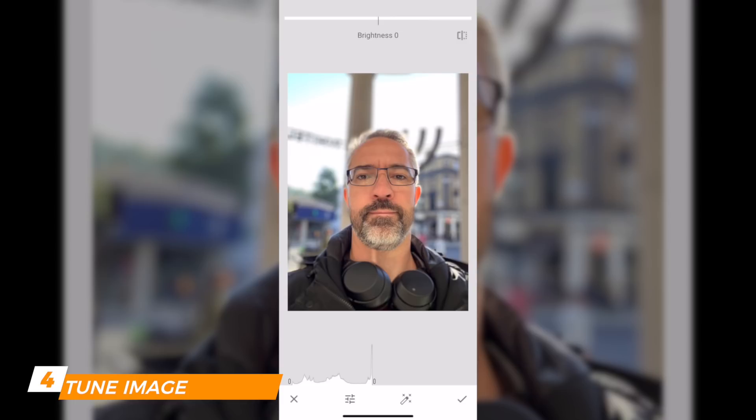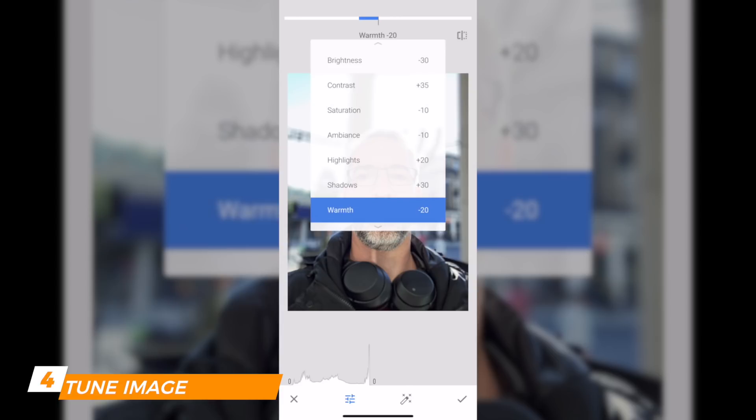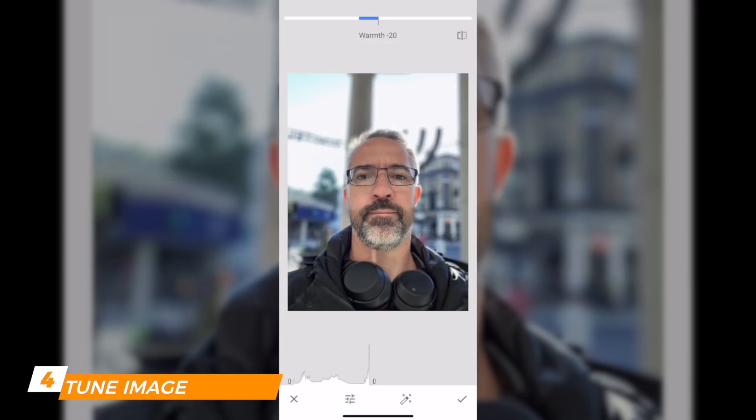Click on the second icon at the bottom — the settings icon — and you get all the features you can change via Tune Image. I'll show you my own settings. Now let me show you the difference: this is after applying all those modifications. Click the icon at the top — that was before. This is now. Looks pretty good, right?